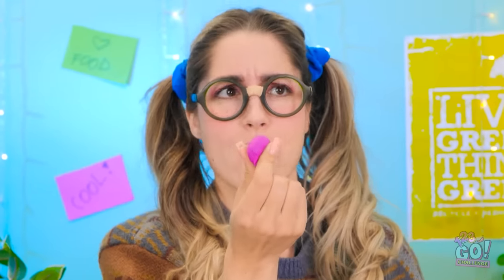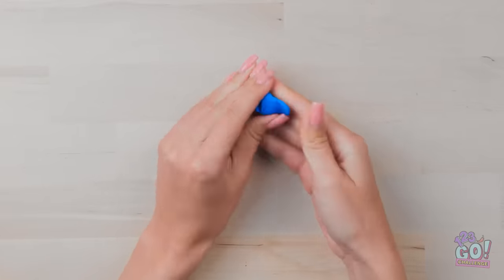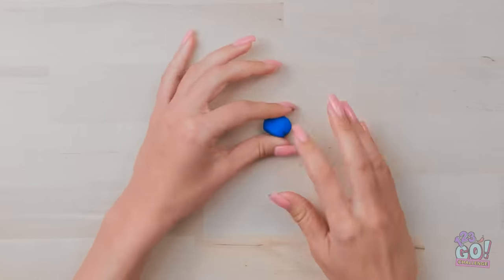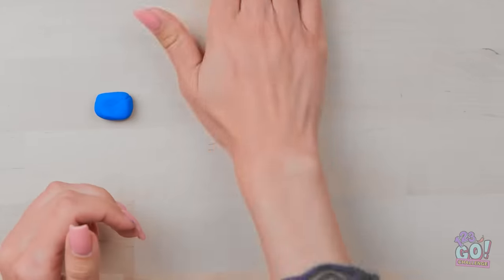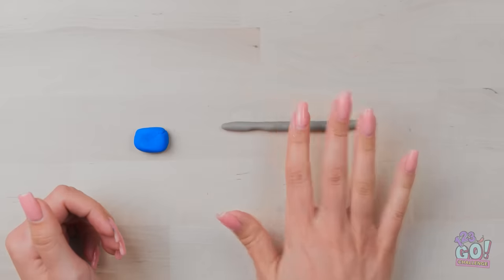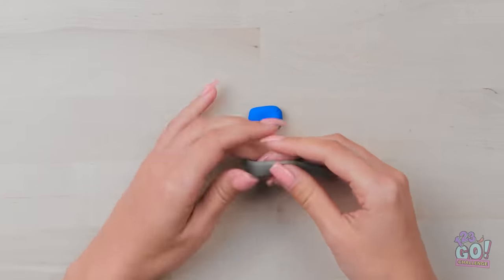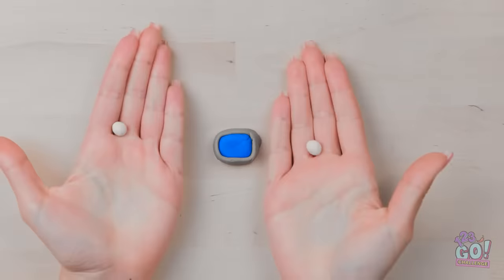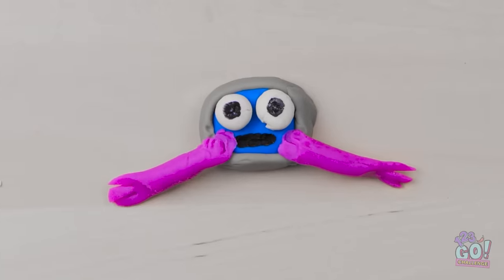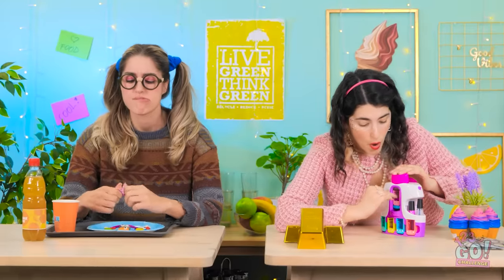Maybe I can do something with my nails. I'll need some modeling clay. I'll smooth it out, then roll it into a ball. Now I'll shape it into a square shape. Now I'll take some gray modeling clay and roll it into a sausage. I'll wrap it around the blue clay and press it all together. Now I'll make a face. It's looking quite cute! I'll make some more cute little faces. They're all my favorite characters!